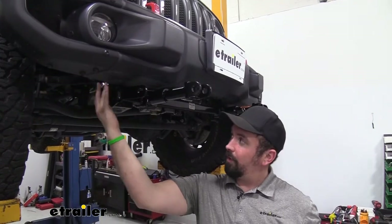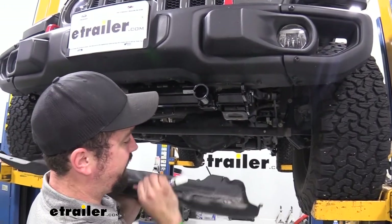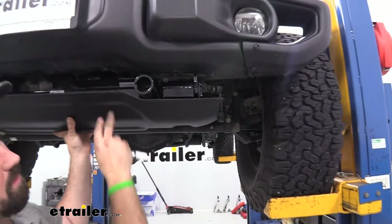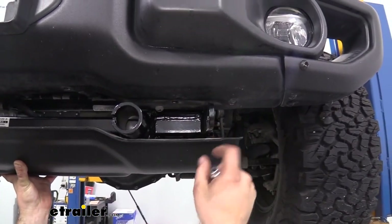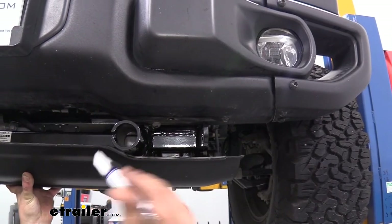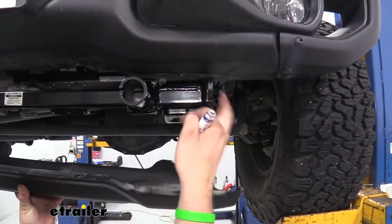Now repeat all those steps on the driver's side. I've gone ahead and tightened and torqued the driver's side. Now, setting the rock guard up in place and aligning those holes, you're going to see that we will have to trim it to make this work. I'm going to eyeball where it needs to poke through for the safety chain loop and receiver opening, mark it with a paint marker, then use an angle grinder to cut for clearance.